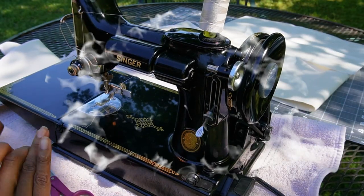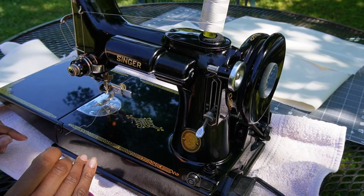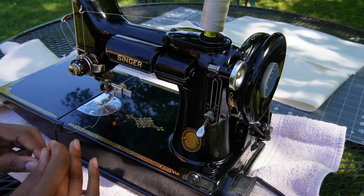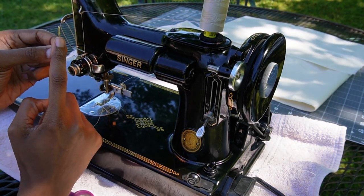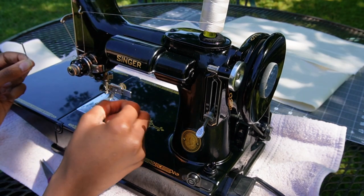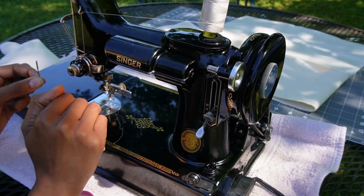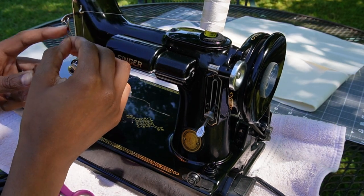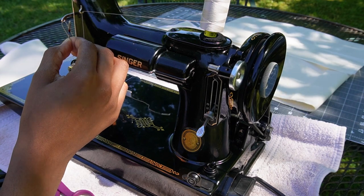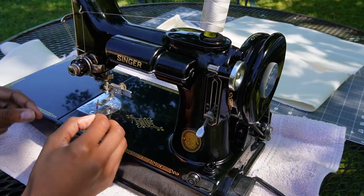The Featherweight works a lot differently than any of the other machines I have ever worked on. On 90% of the machines that I sew on, the needle goes in with the flat side facing the hand wheel and the thread always gets threaded from left to right. But on this Featherweight, the needle goes in facing the outside of the machine and the thread threads from right to left, which is totally opposite.